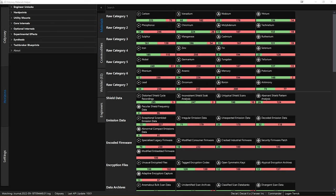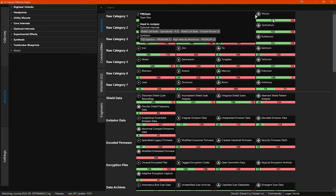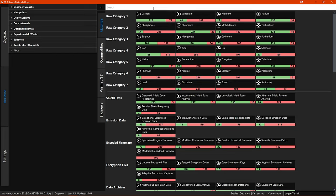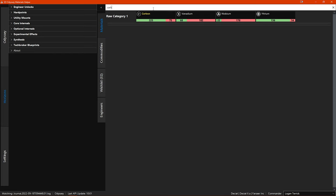The materials section shows information on all the materials collected for ship module engineering. The levels and numbers beneath each material are your current stock in the green section and remaining space in the red section. If you hover your mouse pointer over a material you get a pop-up showing information including the material type and which blueprint recipes that material is used in. The materials are displayed in their appropriate classes, with icons to show their grade from 1 to 5. You can also search for a specific material at the top.